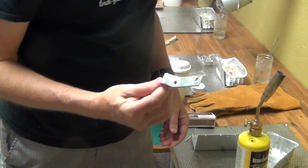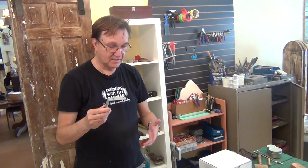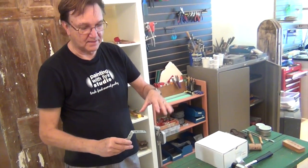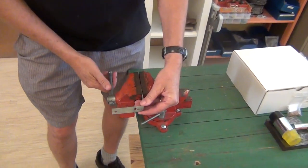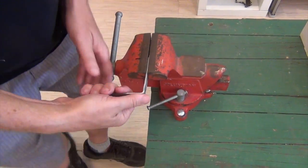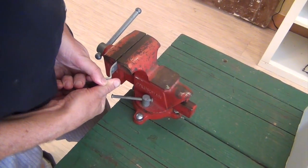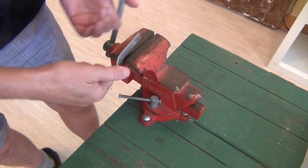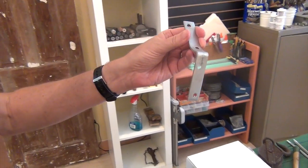Here's the angle bracket for those who have access to a vise. You saw me a moment ago bend it by hand on the workstation. If you have a vise, you put it about halfway in, between the first and second hole, and then gently bend it to get the same approximately 30-degree upward angle. Then you're ready to hook it up to the MAP gas, just like when we bent it by hand.